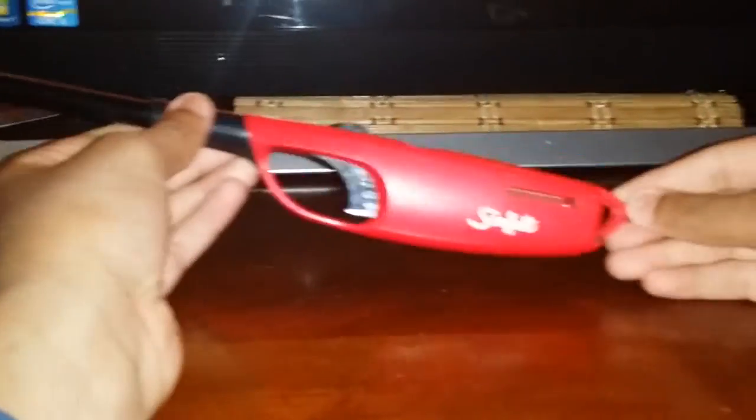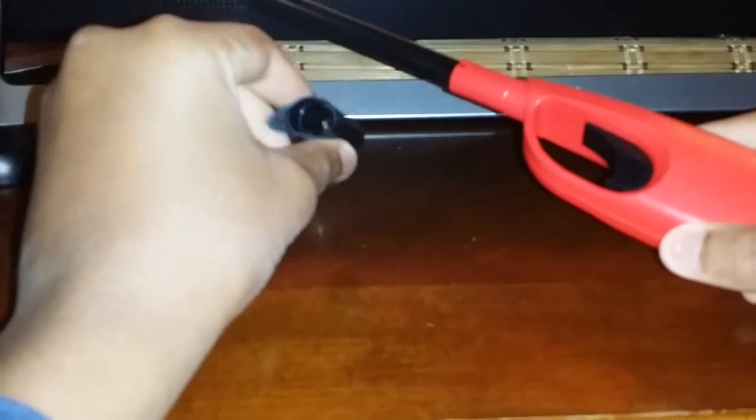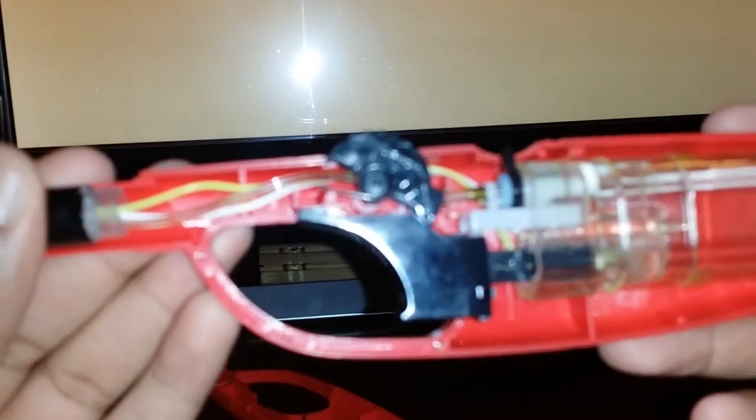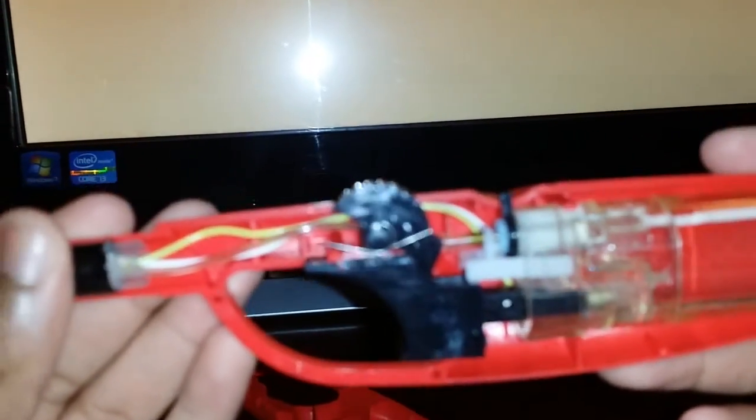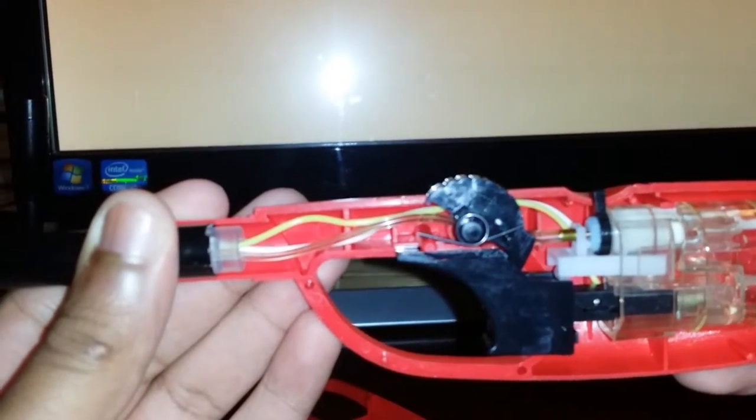Marcus here. I'm going to show you how to make an auto igniter using one of these grill lighter things. What you want to do is take off this part — all you need to do is pull it up. That should work for most of them. I took this apart already upstairs, so now you should be left with this.